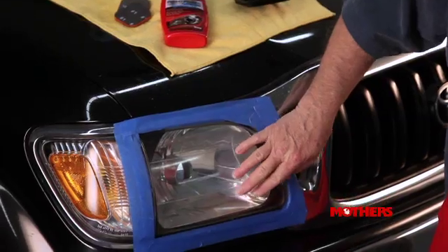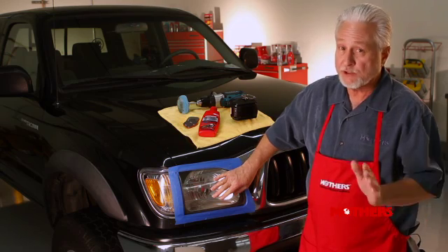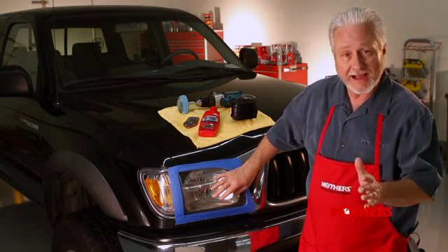You've just finished polishing your headlight lens with Mother's Powerball for Lights, but you notice that there's still some pitting, scratches, and imperfections that you think will be impossible to remove. Included in the kit is the Mother's Severe Damage Headlight Restoration Pack.